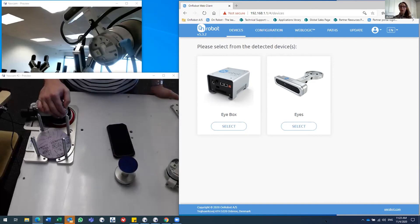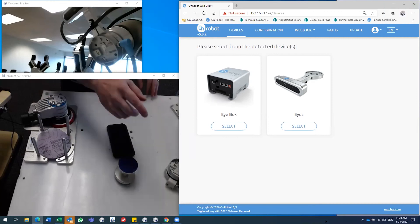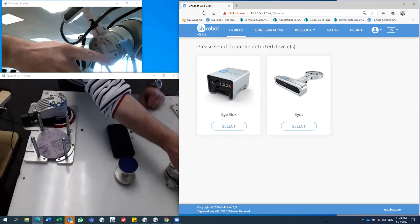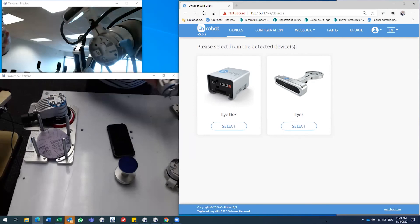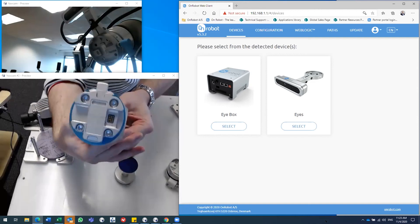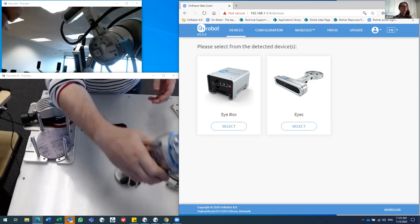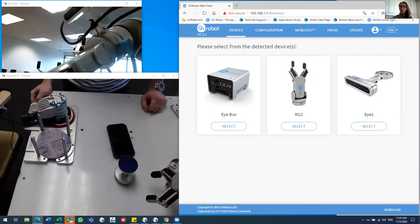A question about the communication between the gripper and end effector without a cable: the quick changer has a small connector on the robot-side flange that fits right onto a corresponding connector on the tool. That's where all the communication and power transfer happens — a pair of flat mating connectors.